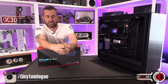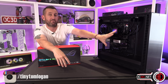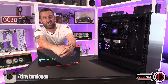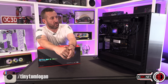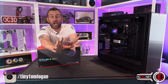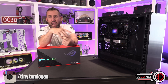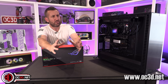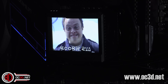Now we have the cooler fitted. It's 360mm, so you'll need a fairly big case. You can fit it in the roof or front, and you'll need to think about push vs. pull configuration — though for most people it won't make an enormous difference. The screen on the front is lovely. In the software you can upload your own GIFs, and if the resolution isn't quite right, the software will resize it for you automatically.